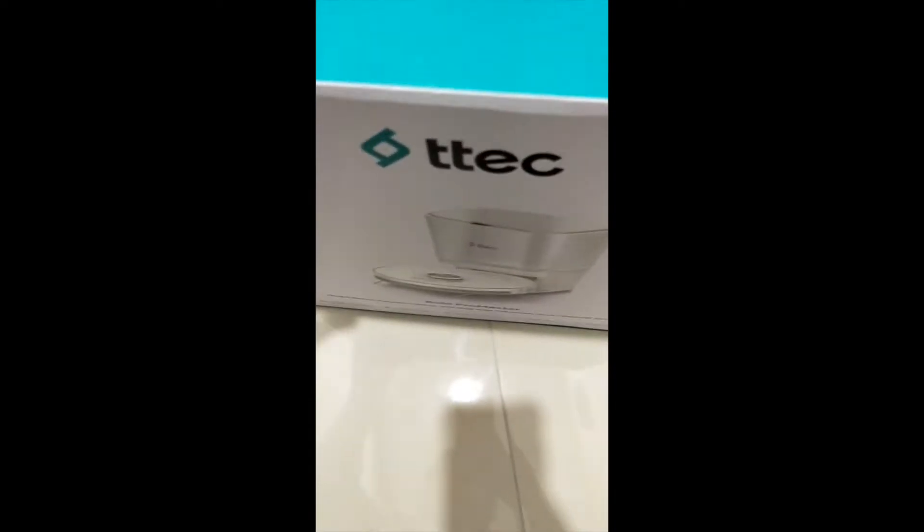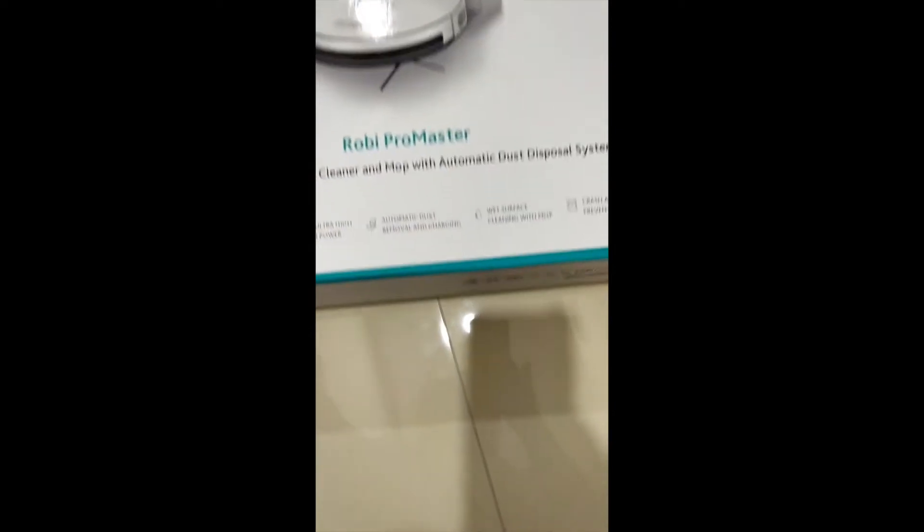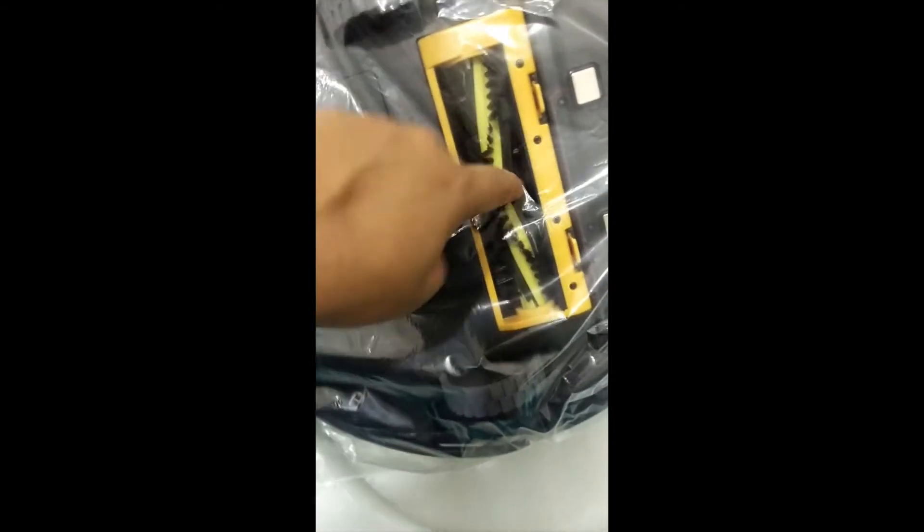Now I'll open the third box. The box looks very similar to the previous one and inside, I guess, is the actual robot vacuum cleaner. Yeah, here it is — we opened it the wrong way but here is the cleaner. It looks nice! And from the bottom you can see the vacuum cleaner brush which will take all the dust inside.